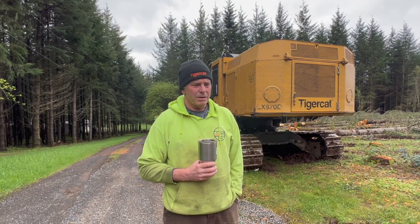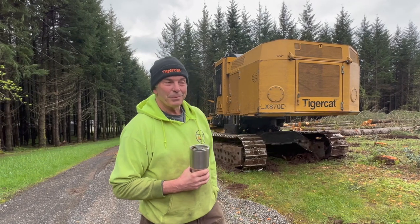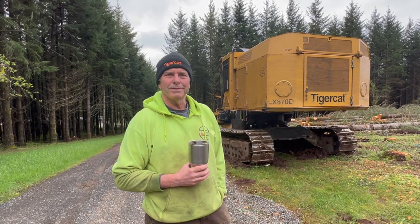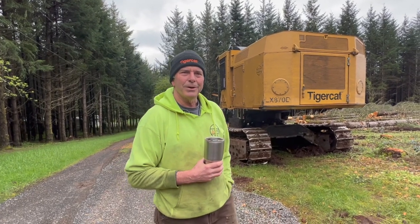It's a torque-to-yield bolt. Hopefully the weather will cooperate and I thought you guys might want to ride along. Off we go.